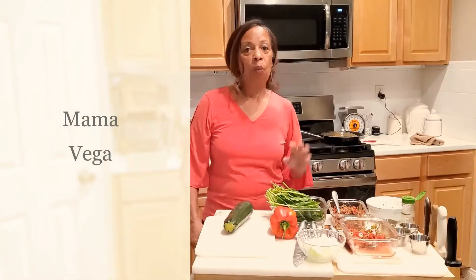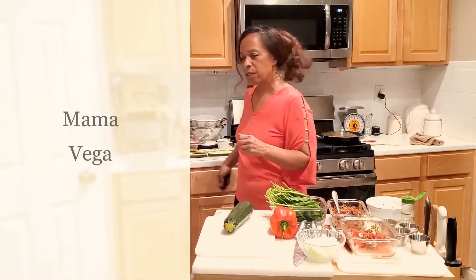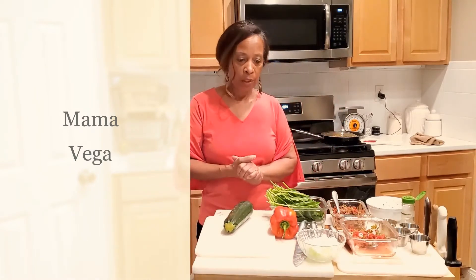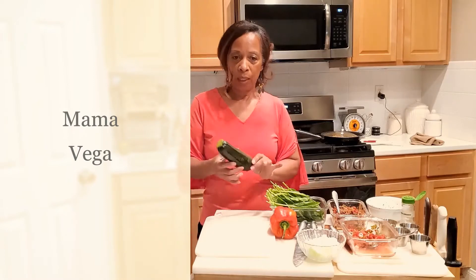Hi guys, welcome to my kitchen. This is Charmaine Vega, also known as Mama Vega, and today I'm going to talk to you about making stuffed zucchini.